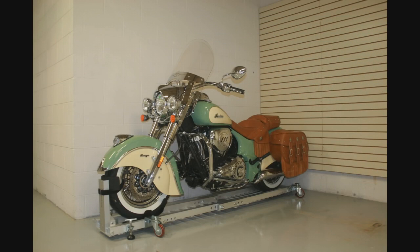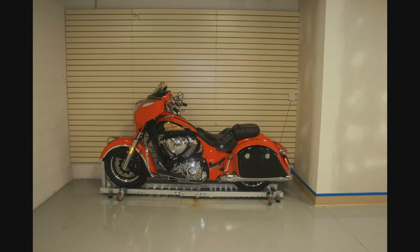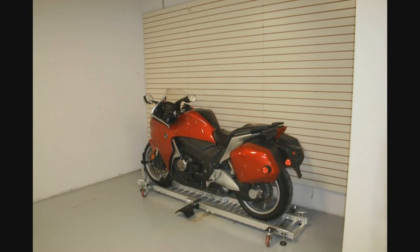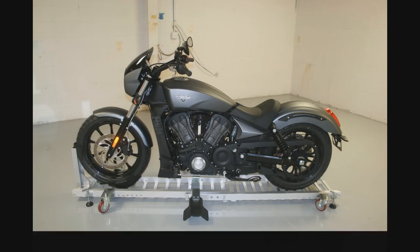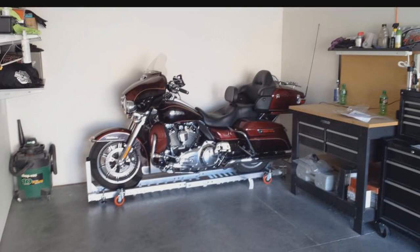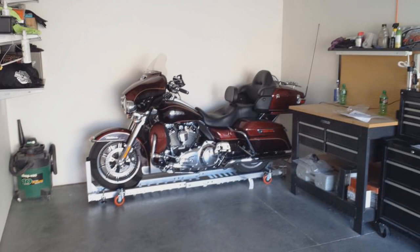No matter what size or type of motorcycle you own, the Condor Garage Dolly will make it easy to move around in your garage and fit it just where you want it. Like all Condor products, the garage dolly is proudly made in America. So make your life easier — order online or call us now and we'll put a dolly in your garage.